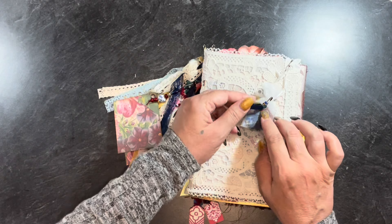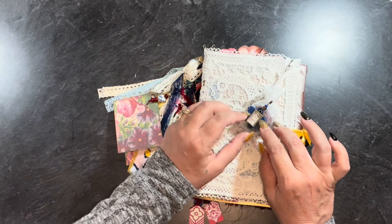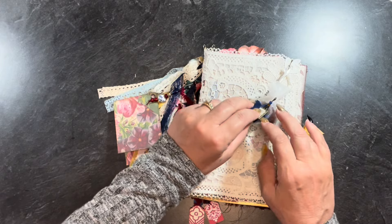I've pinned another bulb pin on the front of the bag with some glass beads, another of the punches, and this charm that has sheet music on one side and a washi tape eucalyptus sticker on the back.